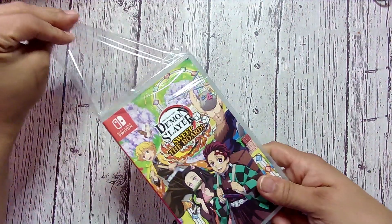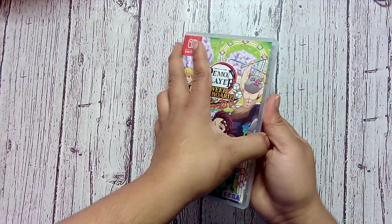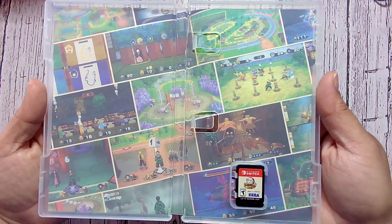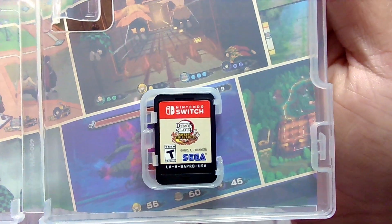I haven't heard much about it, which could be a good or bad thing. Alright, let's see what's inside. No codes, but they have box art of all the mini-games. And that is what the cart looks like.